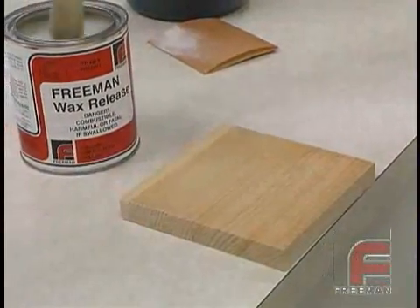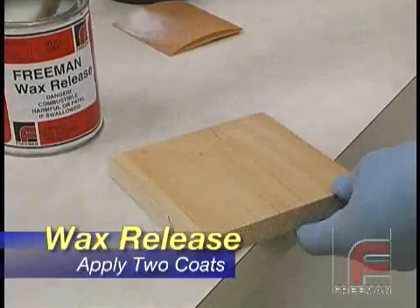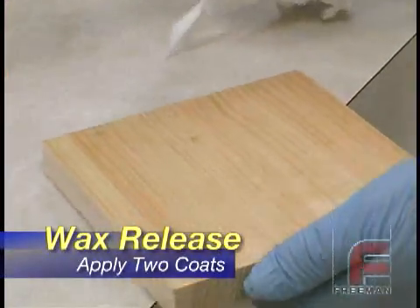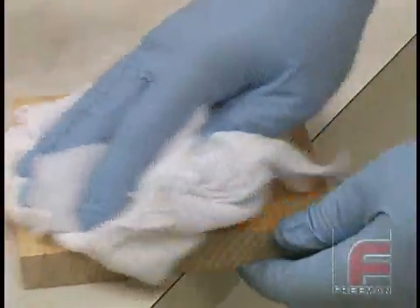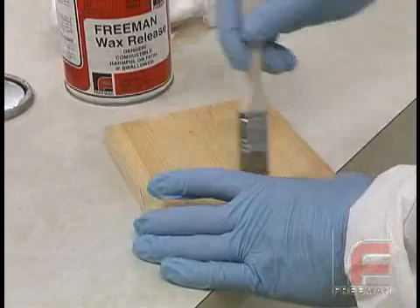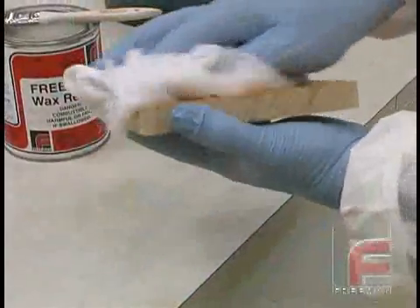After the sealer has been applied, it is time to cover the entire surface with Freeman wax release, a semi-paste typically applied with a brush. You may allow this coat to dry or immediately wipe off the excess with a cloth. We suggest at least two coats of wax release to make sure your entire part is covered evenly.